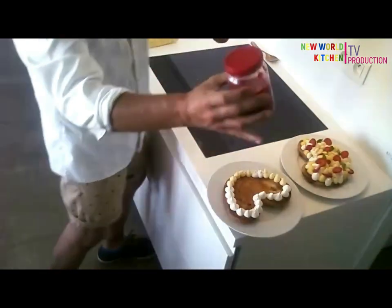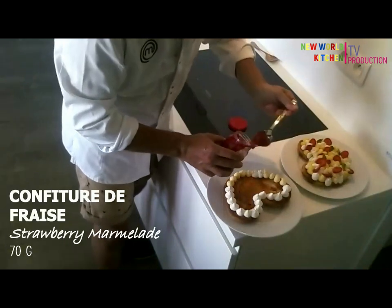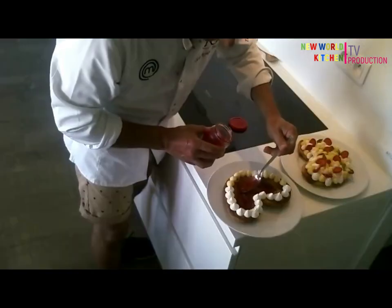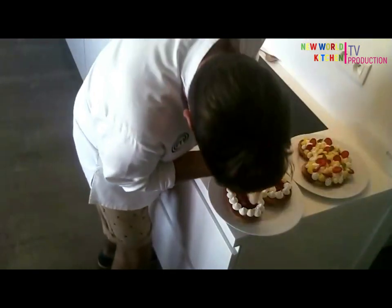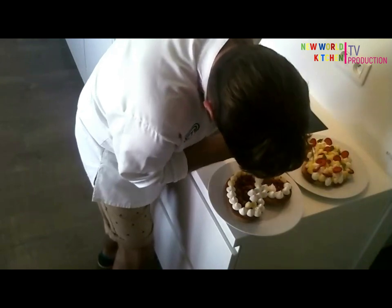Strawberry jam — you can put some strawberry jam here, marmalade in the center. You hide the jam. It will be the surprising side. Then switch with the crème pâtissière.